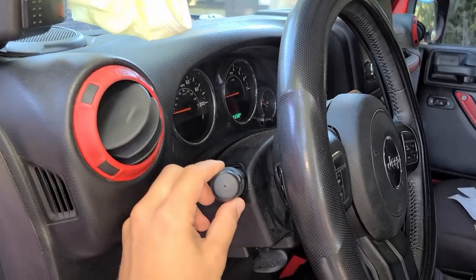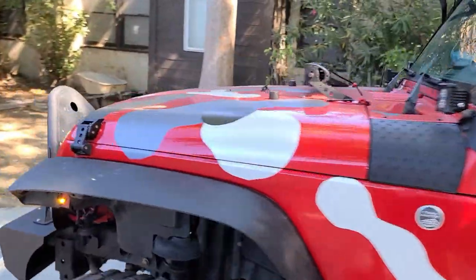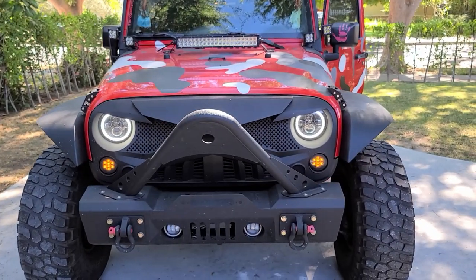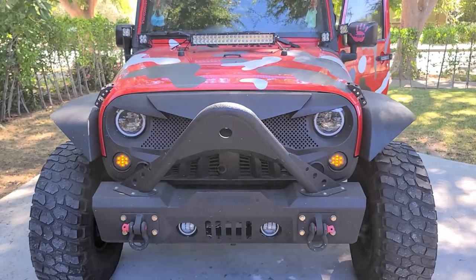Let me show you what happens. We're going to turn this on real quick — and those are the halos. It comes on with the turn signal light. Aline, why don't you put the hazard lights on? So that is how the device looks.